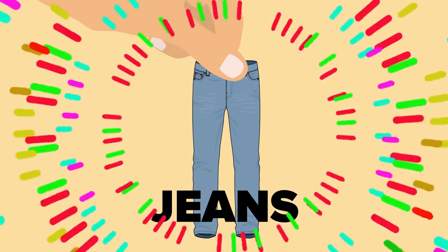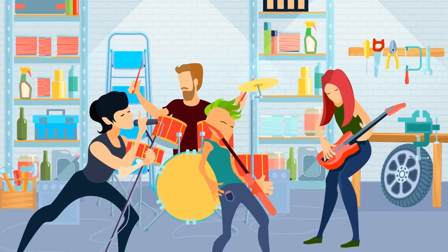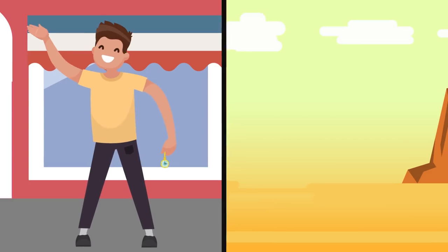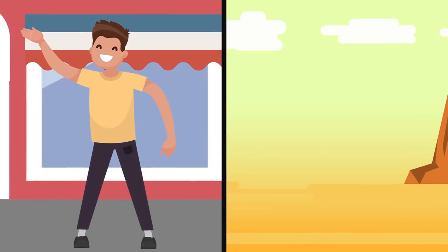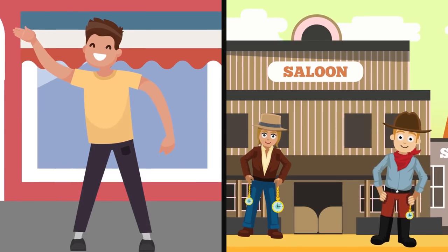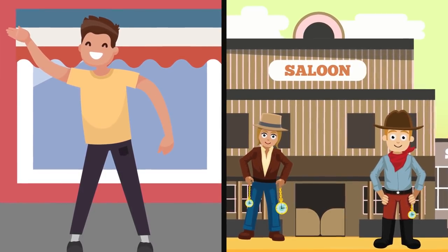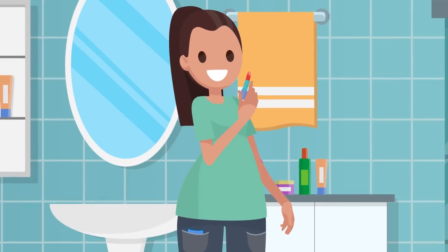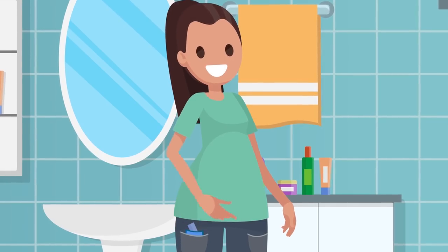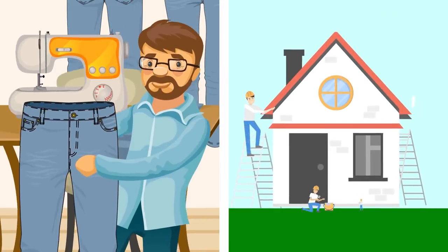We know what you're thinking — Levi jeans have that extra little pocket next to the big pocket at the front right-hand side for keeping coins or stashing guitar picks, right? Wrong. That little pocket is for stashing your pocket watch. Jeans were, as every schoolboy knows, invented in the 18th century when timepieces on a chain were a common accessory and seriously in vogue for any self-respecting cowboy. The design feature has remained to this day, and if you don't own a pocket watch on a chain, don't worry — you can go on using that tiny pocket for stashing whatever the hell you want.